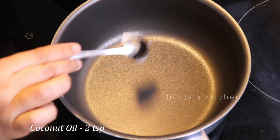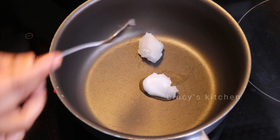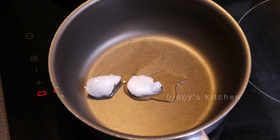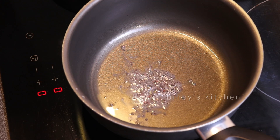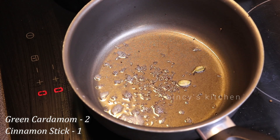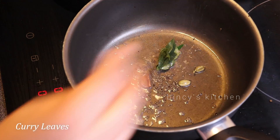Now, let's add a teaspoon of vegetables. If you add 3 pans of a teaspoon, you can add a little taste of it.